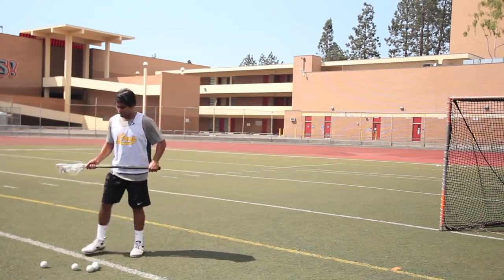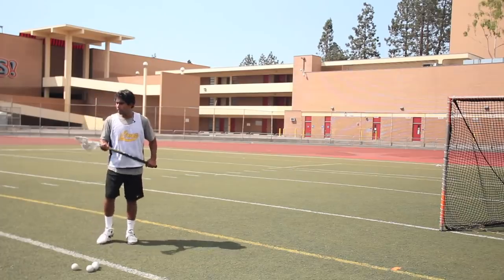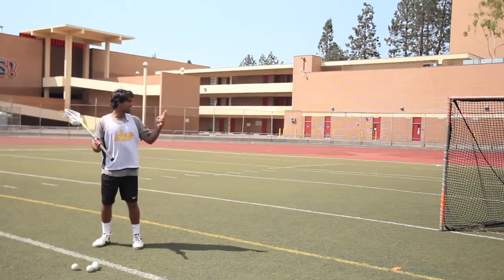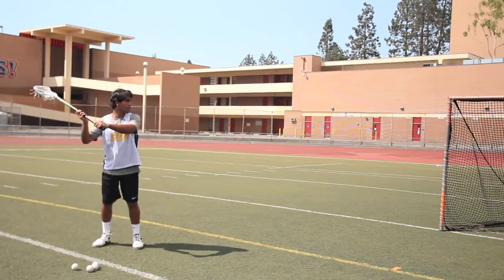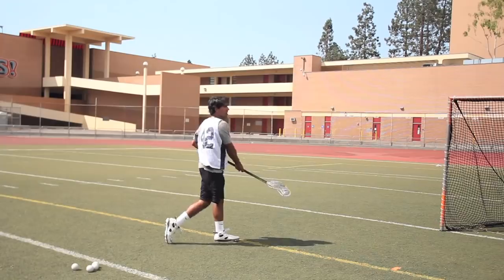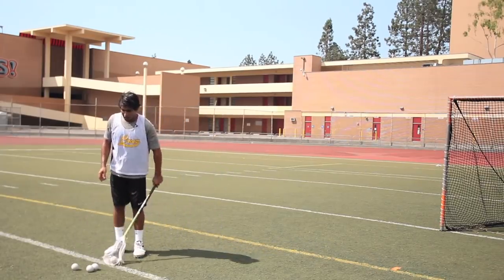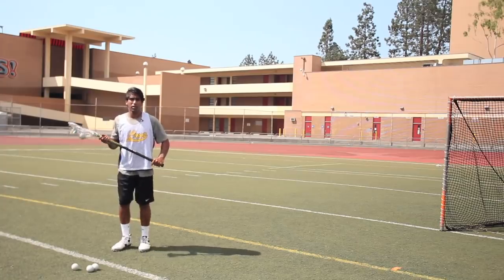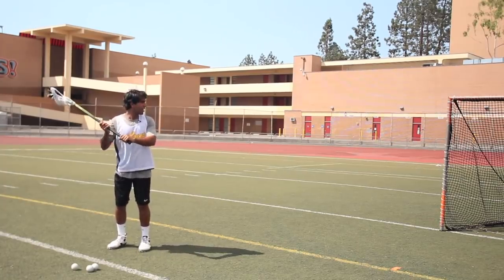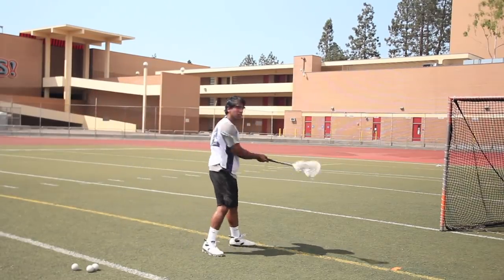I'm gonna show you a couple of examples using the BEEF formula. So I'm balanced, I got my eyes on the cage, my elbows are far and away, and I'm gonna get my footwork in, lift up, and shoot right at the cage. Right now I'm not very concerned with placement — I just want to make sure I'm shooting and following through, using this acronym BEEF. I got my balance, my eyes are on the cage, my elbows are out, my footwork is in, and I'm shooting right at the cage.